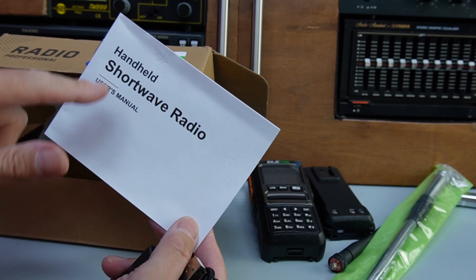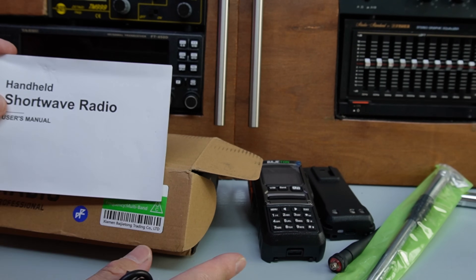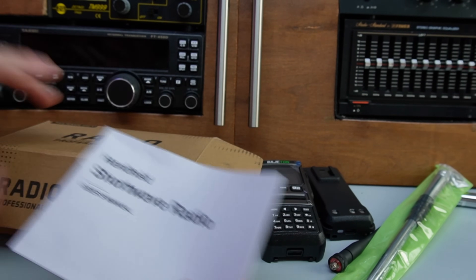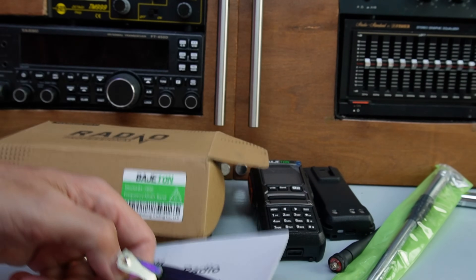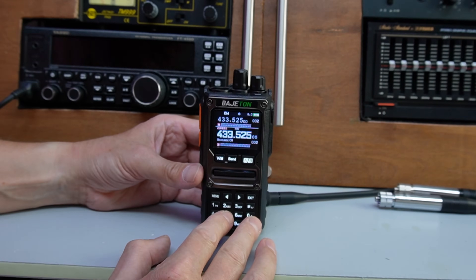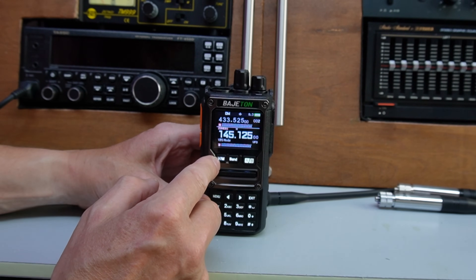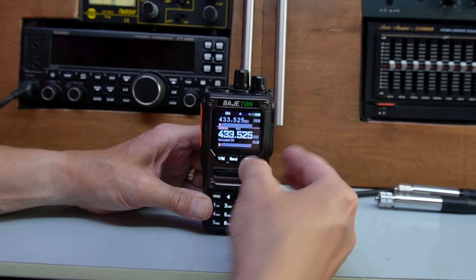It claims to be a shortwave radio and this is going to have the SI4732 chip in it, so that's probably a fair claim — it will pick up shortwave. I'm more interested in the CB side of it to be honest. We've seen these radios before on shortwave. Let's clear the bench, get the battery connected, and have a quick look around the radio.